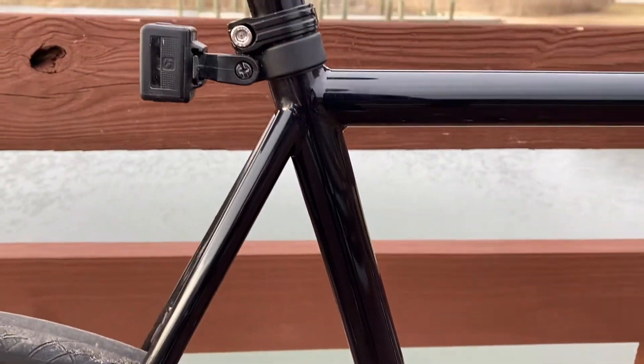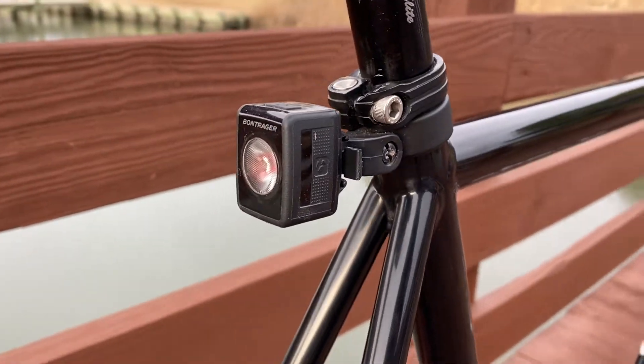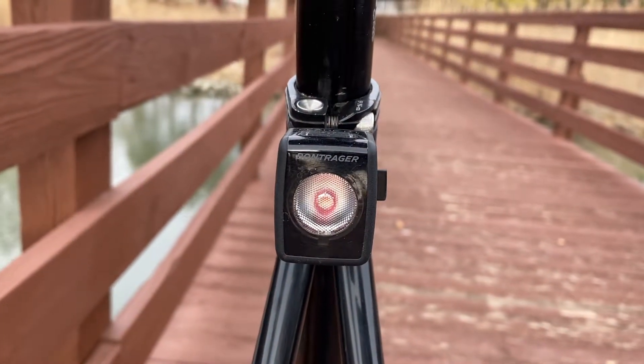I swapped out the seat post clamp for a black one, and I'm running the Bond Traeger Flare RT tail light with a hard mount — that is one thing I will not ride without.